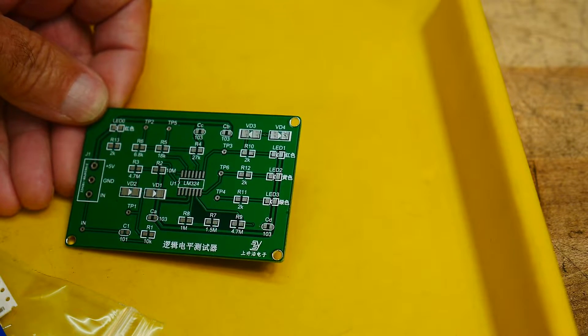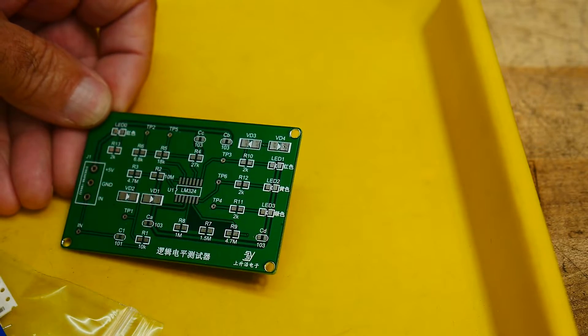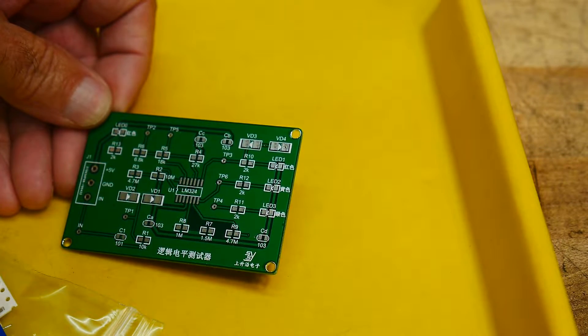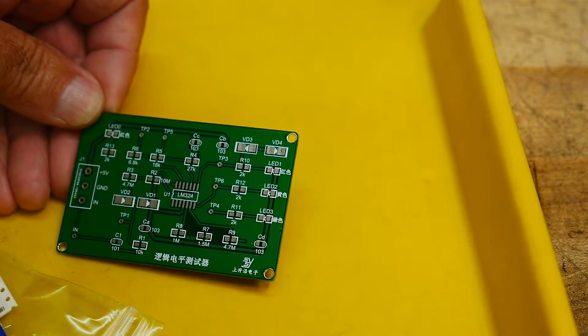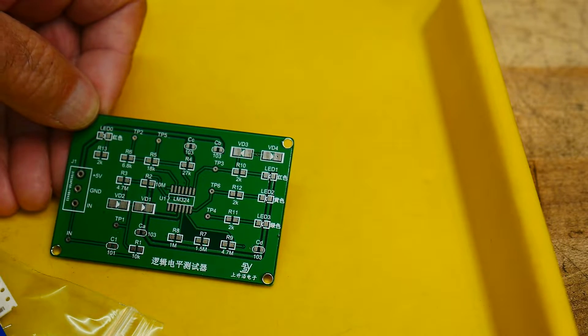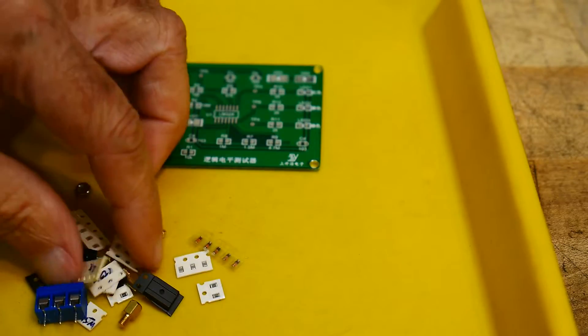Because it says it's a logic level tester, I'm assuming high, low, and indeterminate, or something like that. Maybe it's like a logic probe but on a PC board. It is surface mount though, so that's cool.